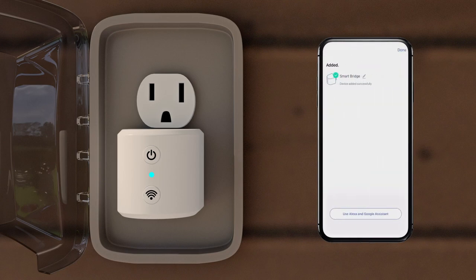If you want to connect to a voice assistant, tap Use Alexa and Google Assistant. Otherwise, tap Done.